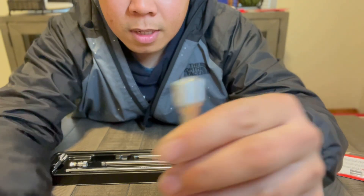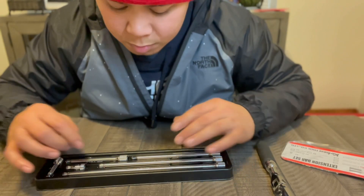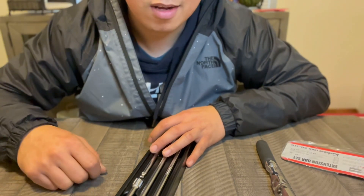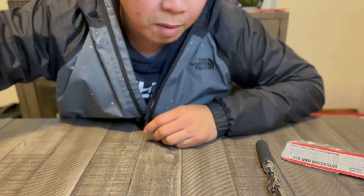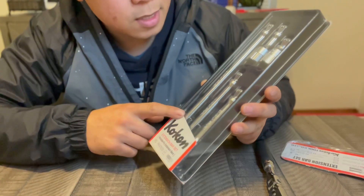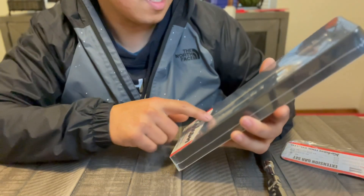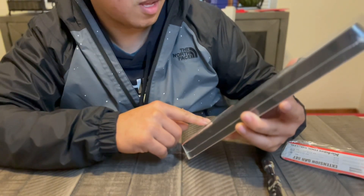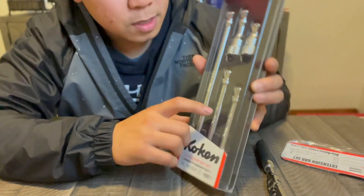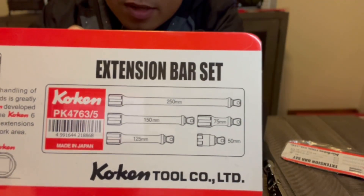I'll link all the items below so you guys can check them out. The next tool is the half-inch wobble extension — pretty similar. This one comes in different sizes; I think it's a 12, 9, and 6. I'll include an edit with the exact sizes. Part number is PK4763/5 — the five indicating the quantity in the set.